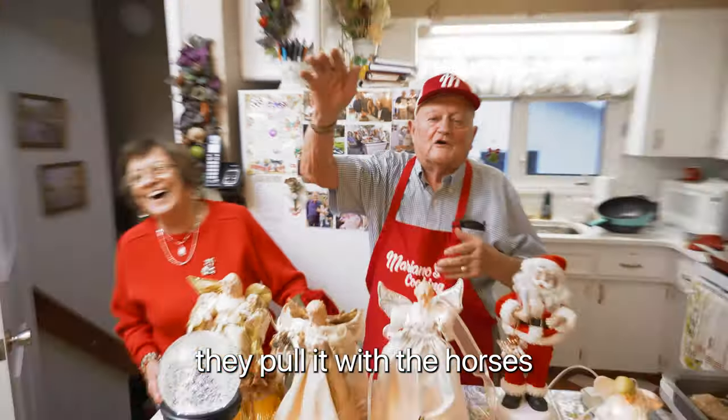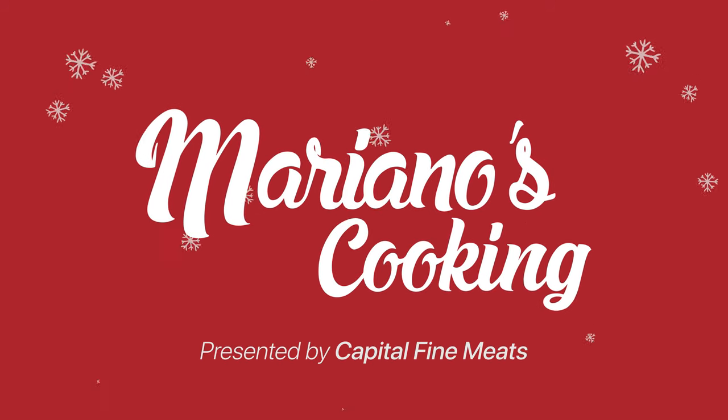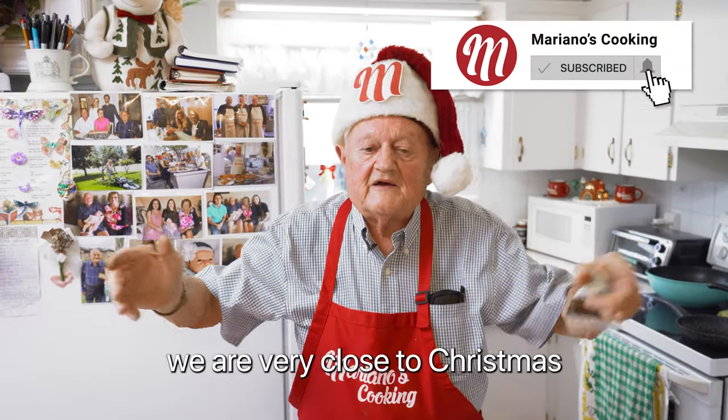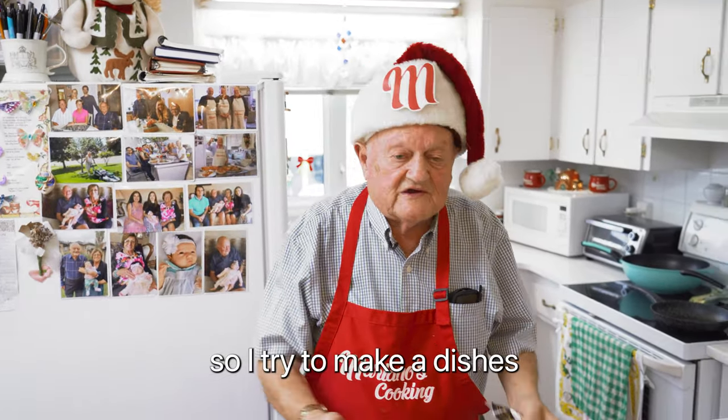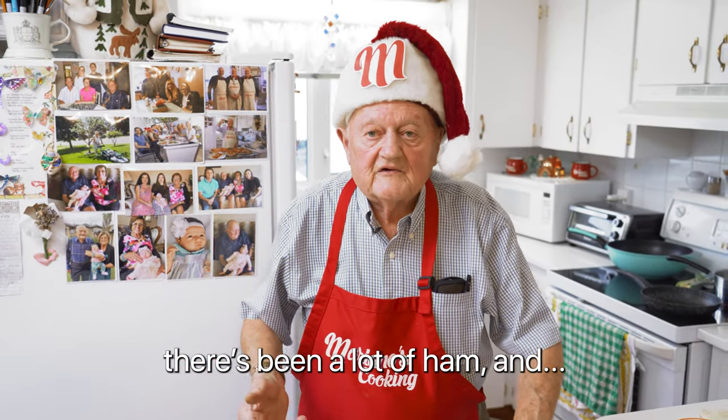You know, they pull with the horses. Buongiorno, buon Natale a tutti qua. Siamo vicino alle feste di Natale. So, we're very close to Christmas, so I try to make this kind of relate to Christmas.